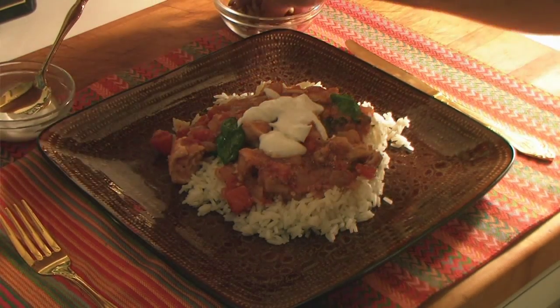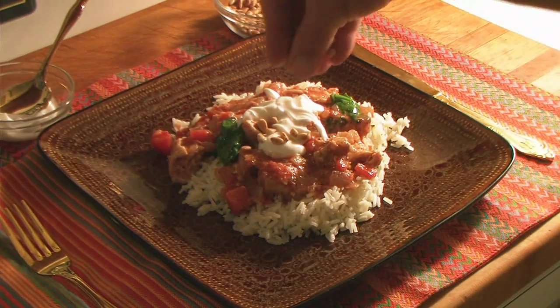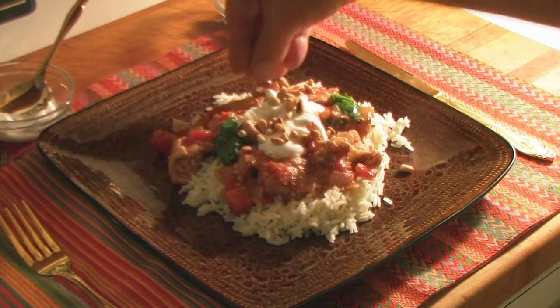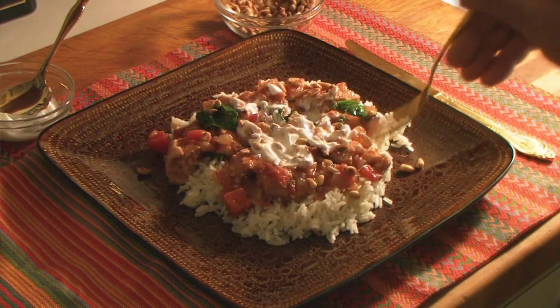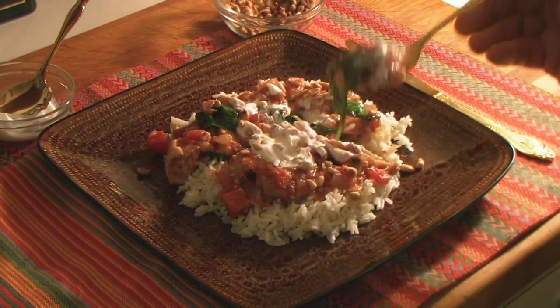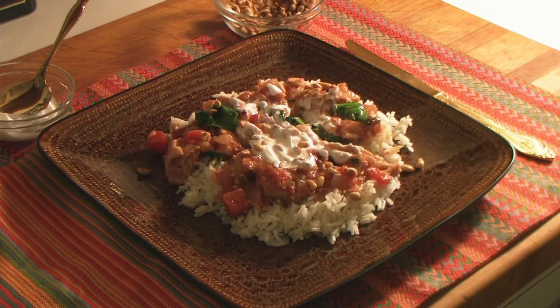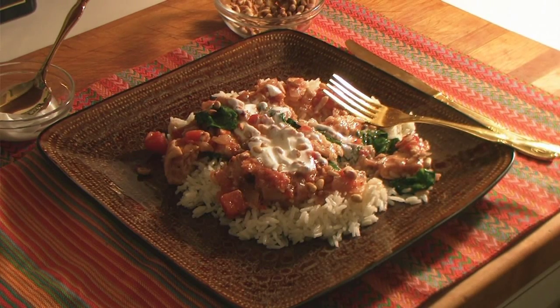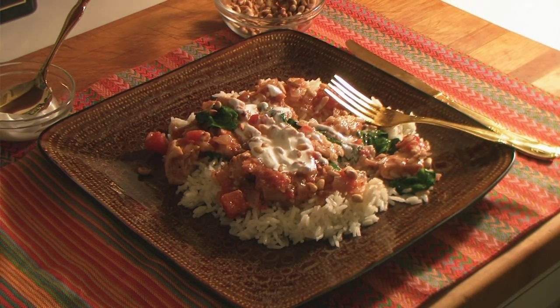Sprinkle it with those pine nuts that we toasted at the beginning. Mmm — oh, that is heavenly. That is restaurant quality. Give it a try.